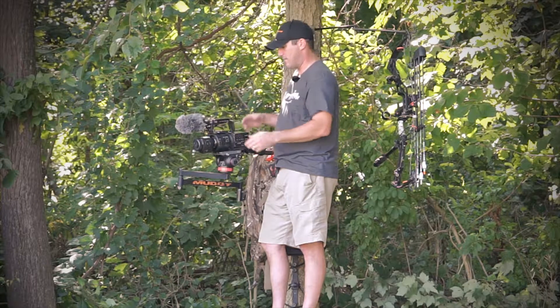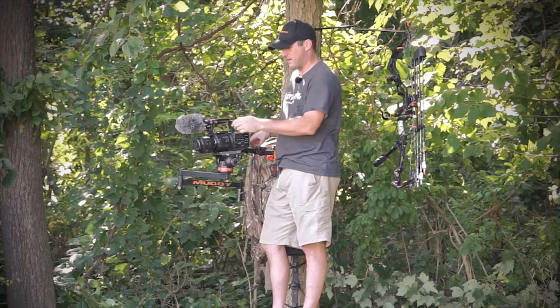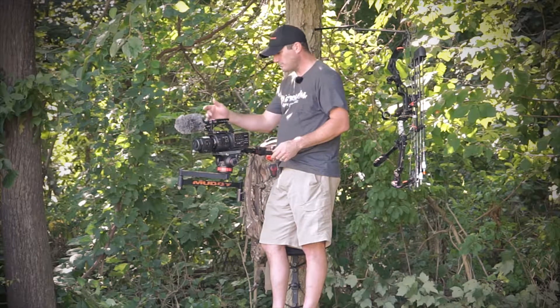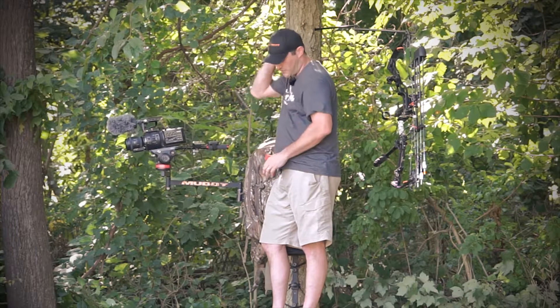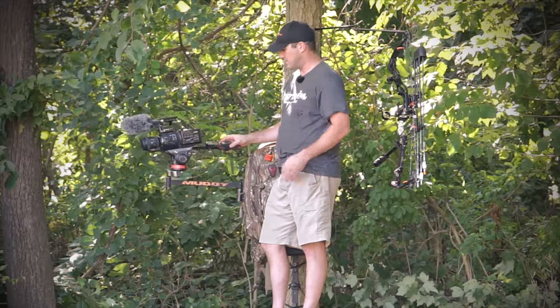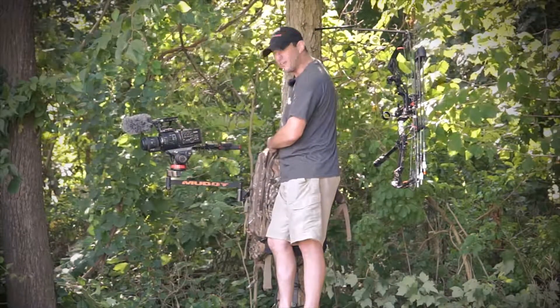I usually have a RØDE wireless lav mic port here, and I wear the pack and lav on my lapel, so we get that out of the way. You'll also notice that I have a control here on the handle — this is for my GoPro, which I use as a third angle.